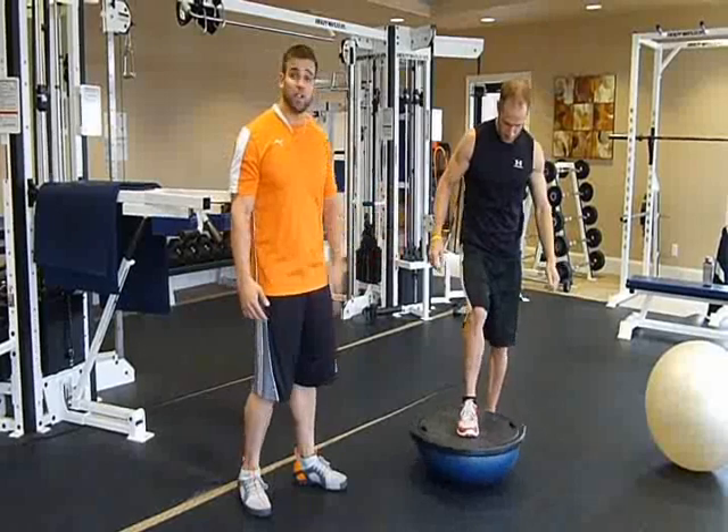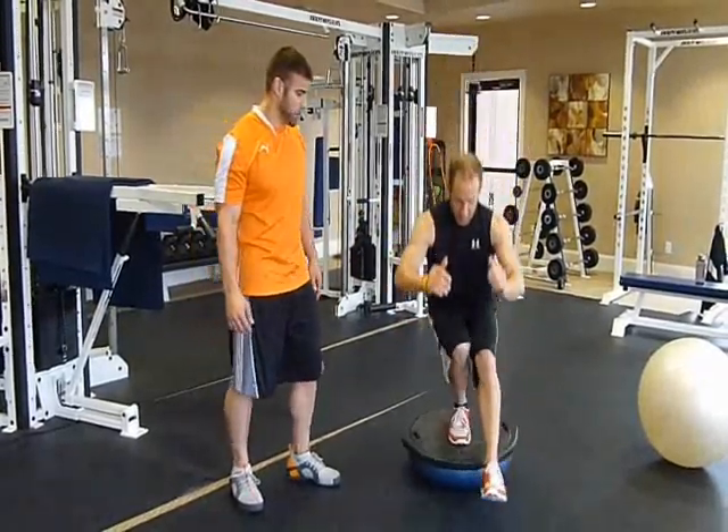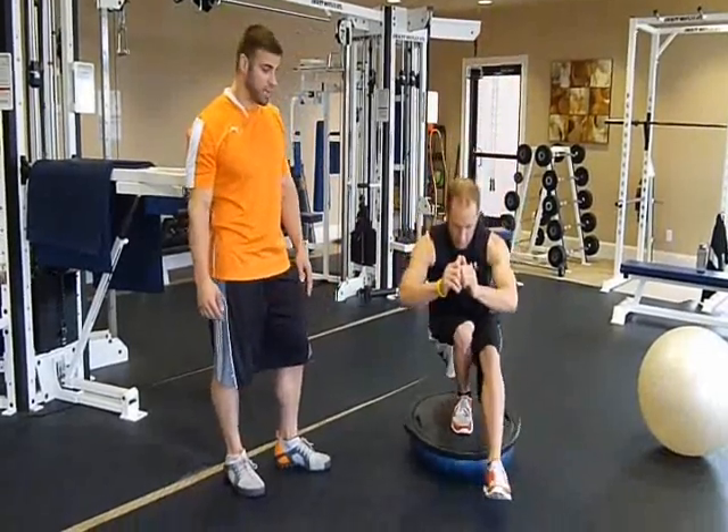When we master that one, we'll move on to a single leg squat. This one's a little bit more advanced, a little tougher, especially with that big range of motion.